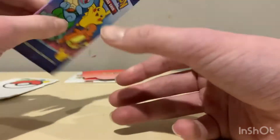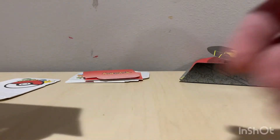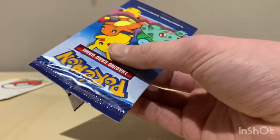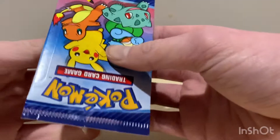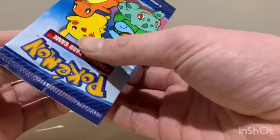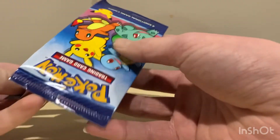On to our next pack. The holo is on the back. Just make sure you don't damage the cards — they might be worth some money. I feel like we're gonna get the same cards. Don't touch the Pokémon cards! These McDonald's Pokémon packs are decent — you get a holo per pack which is always great.